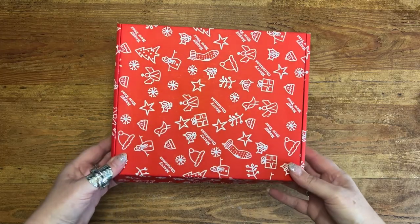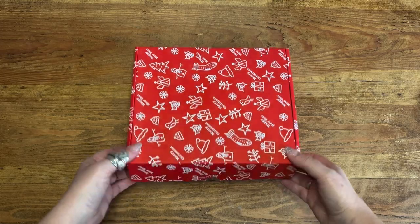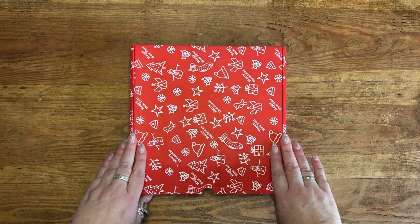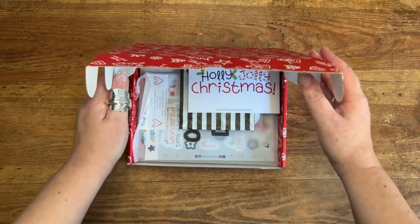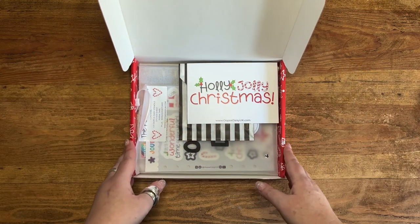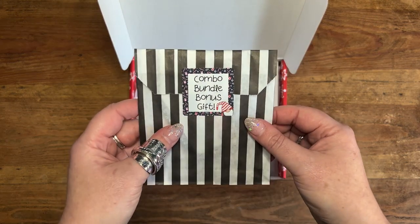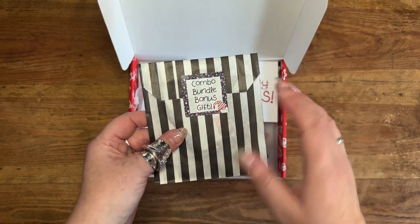Hello everyone! I thought it was about time I did a little unboxing of this year's festive one. This year we decided to ship it out in a festive box that you can reuse to stash away all of your festive planning goodies. There were three options when you purchase the festive one: the stationery bundle, the binder bundle, or the combo bundle. The combo bundle had everything in it, and if you purchased it you get a little extra gift — I'm not going to show you that, I'll leave it as a surprise.